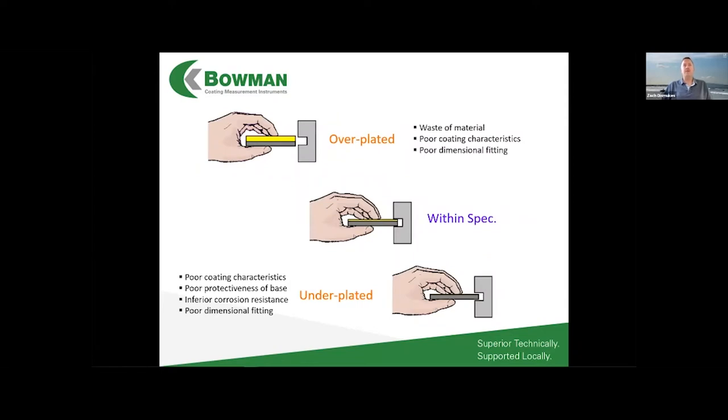Why would you even bother to measure plating thickness? There are quite a few reasons. If something is plated too thick, it might not fit together with whatever it needs to screw into, slide against, or assemble with in the complete product.